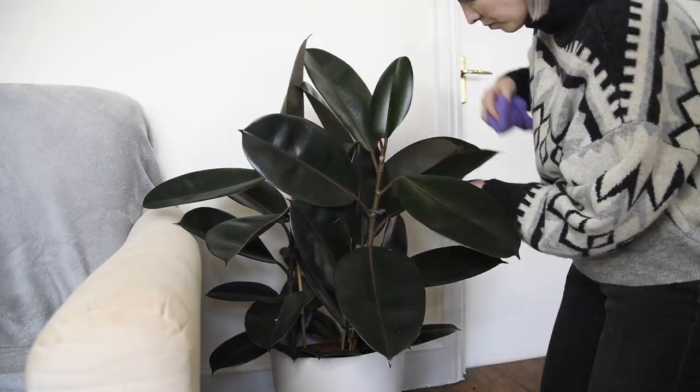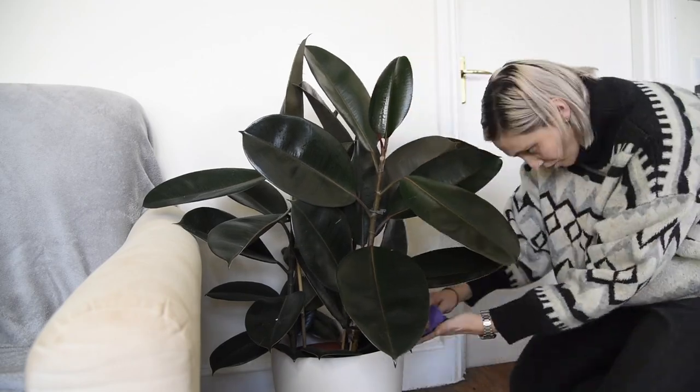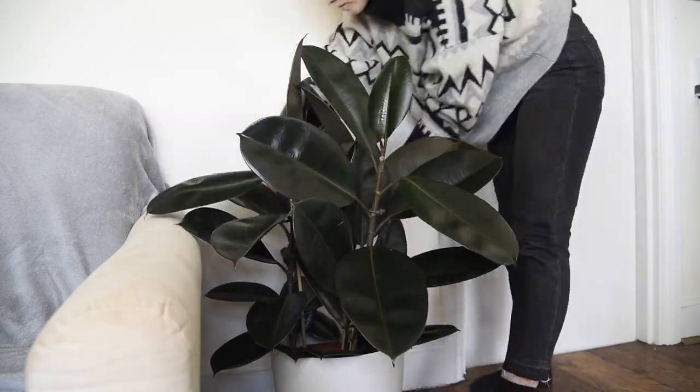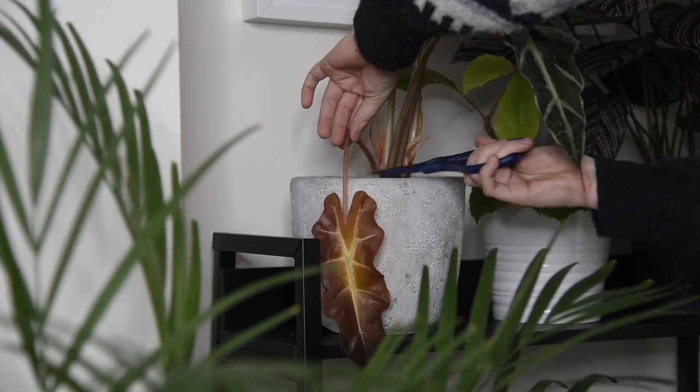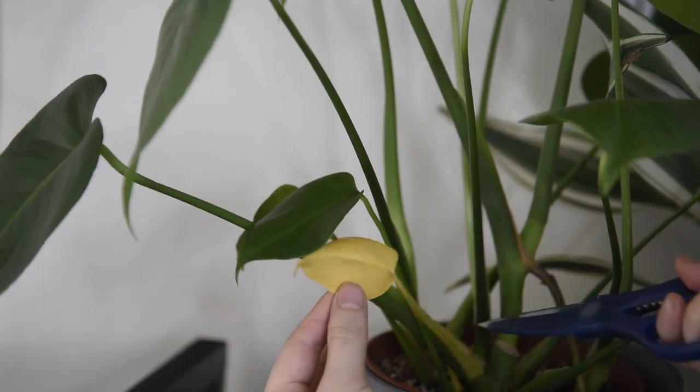Before I go away I like to do a little bit of leaf care — I dust off all of their leaves to make sure they can get as much light as possible while I'm gone. I also like to prune out any dead or yellowing bits, because those could fall off while you're away and end up rotting in the soil and causing issues. So prune off anything that's not looking very good.